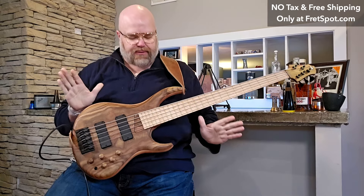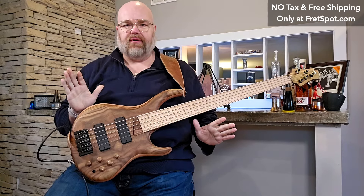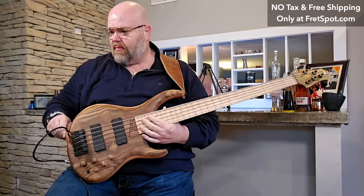So today friends, we've got this absolutely stunning MTD 535. This base is so unbelievable.